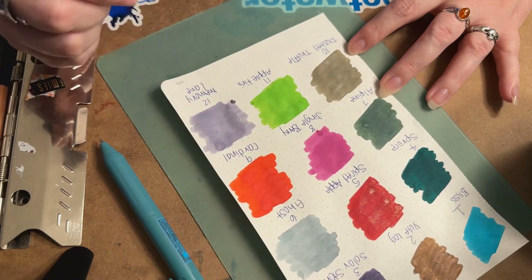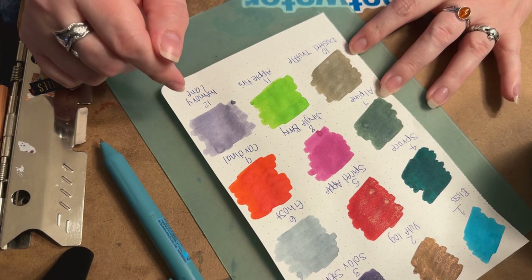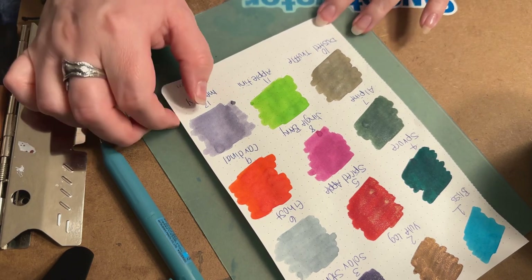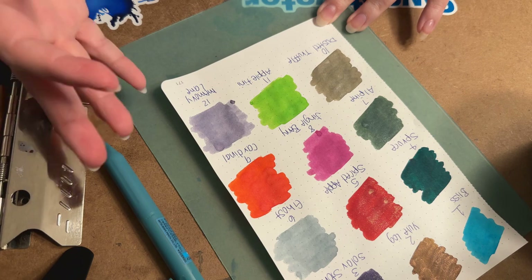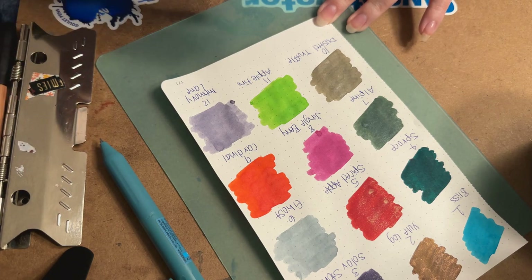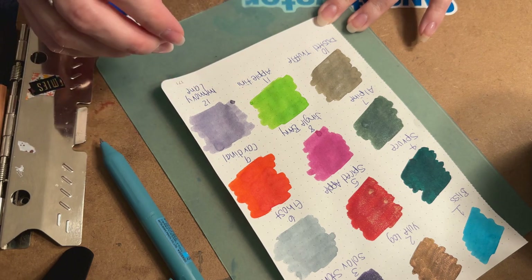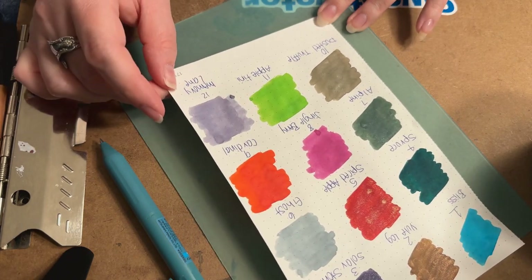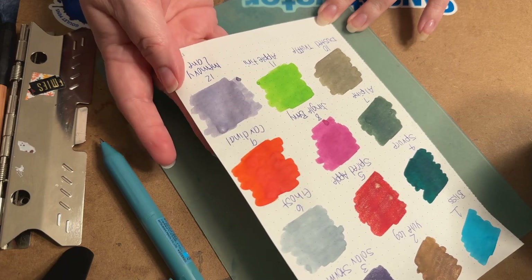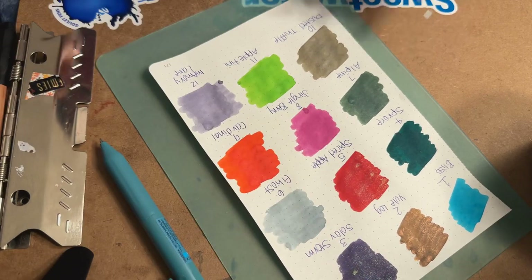You ink lovers out there know exactly what I'm talking about — it's the Sailor Manyo color that's purple starting with Niko. The biggest difference between it and the Sailor is that the Sailor has different undertones and is almost chameleon-like, whereas this one has silver shimmer. It is a very pretty light purple. So far for purple lovers we've got two — though I wouldn't really consider Jingle Berry purple; that's more pink or fuchsia. So we only have one true blue so far.